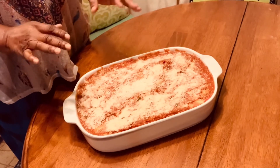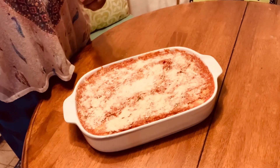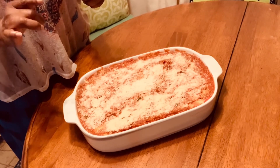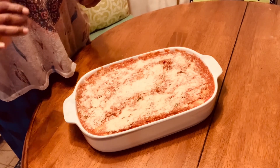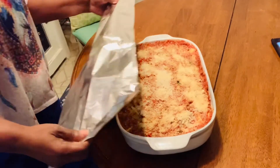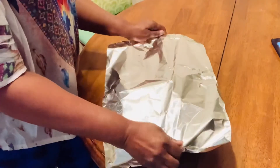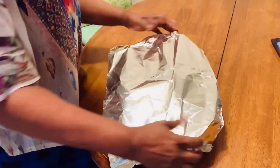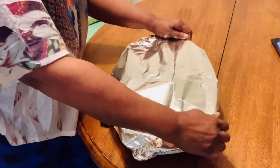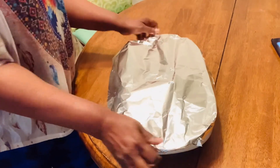So we got it all done and we're going to bake it in the oven. I already have the oven preheated to 375 degrees for about 15 minutes depending on your oven. We're going to cover it with foil and let the foil stay on for at least about 30 minutes, then take it off so we can finish melting the cheese.